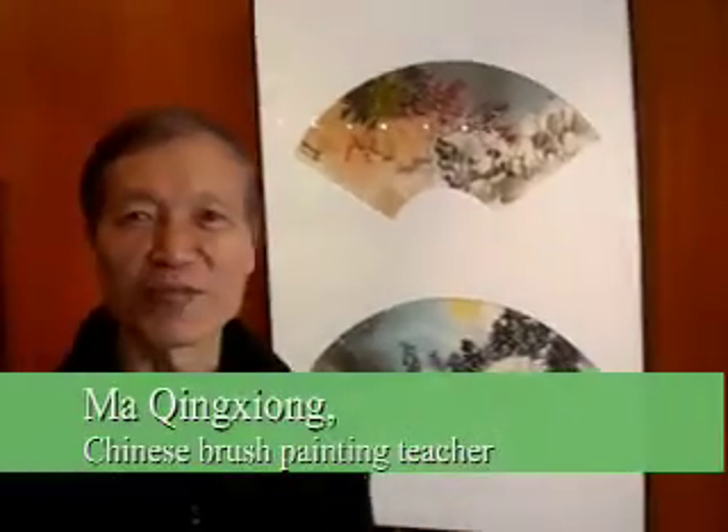I moved here in 1991. I teach small brush painting — almost 20 years now.